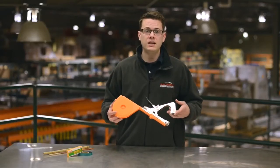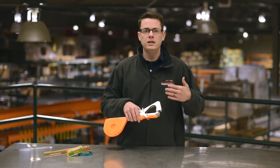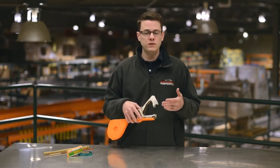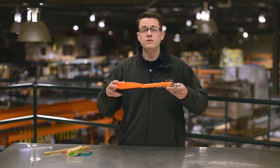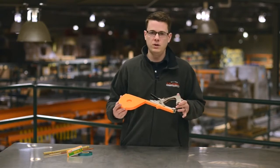The Max Tapener Hand Tying Machine ties plants with a simple squeeze, so one person can do the work of three. The original Max Tapener is a proven time saver for nurserymen, tree growers, vineyards, and orchards. In this video, I'd like to show you how to load the Max Tapener and give an example of how it works.